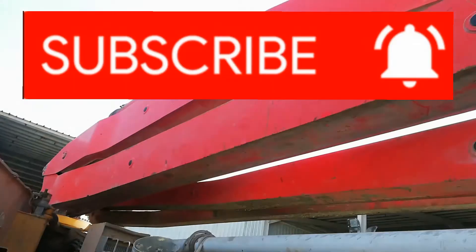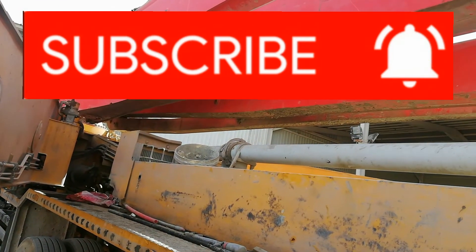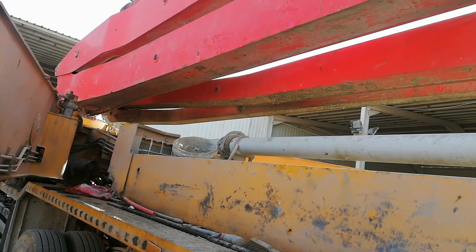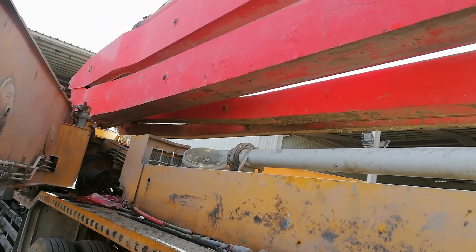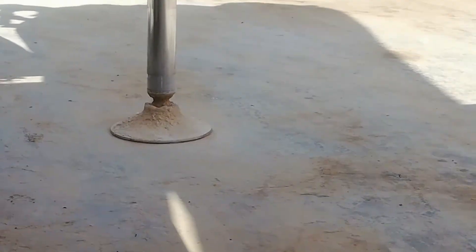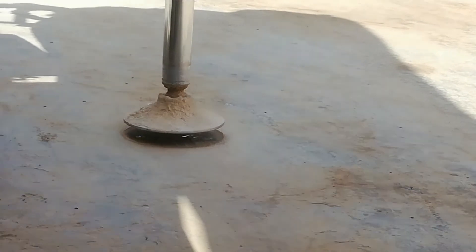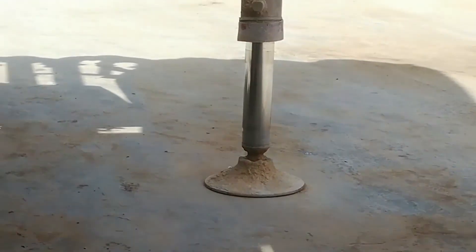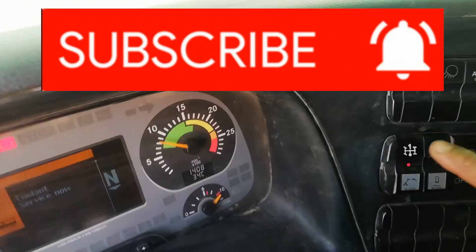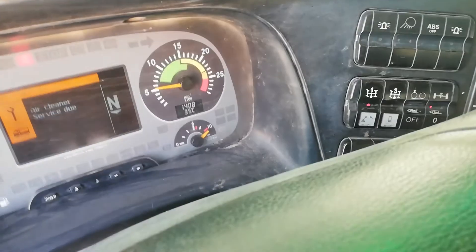Hope this video will help. For more mechanical and electrical tutorial videos, please subscribe. Now check the boom — it's working. Now check the outrigger — the outrigger is working. Now push the clutch pedal to turn off the PTO switch. Thank you for watching.